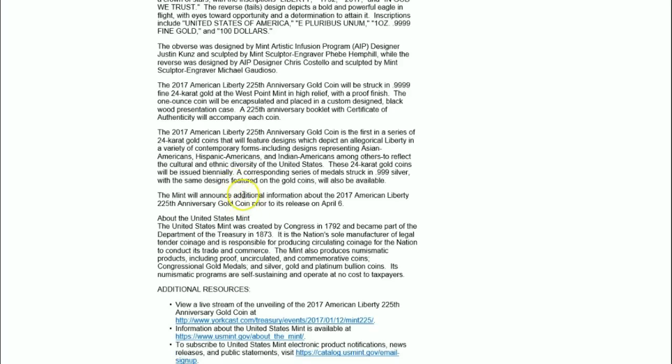Here's the fascinating news revealed by a commenter: the 2017 American Liberty 225th Anniversary gold coin is the first in a series of 24-karat gold coins featuring designs that depict an allegorical Liberty in a variety of contemporary forms, including designs representing Asian Americans, Hispanic Americans, and Indian Americans, among others, to reflect the cultural and ethnic diversity of the United States. These 24-karat gold coins will be issued biannually, with a corresponding series struck in .999 silver using the same designs also available.